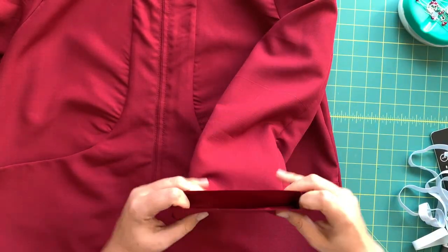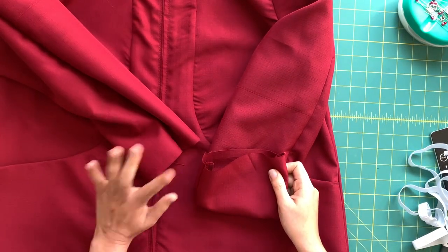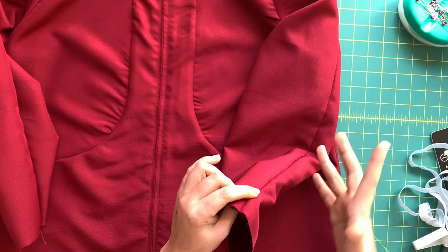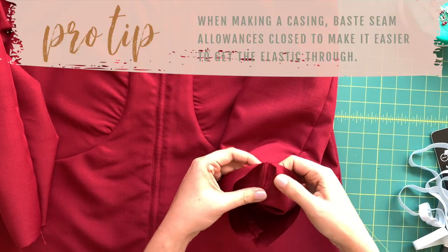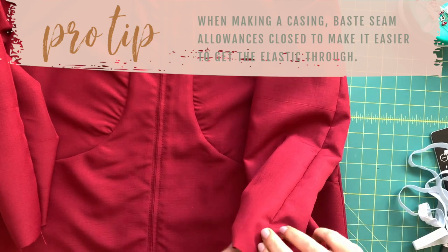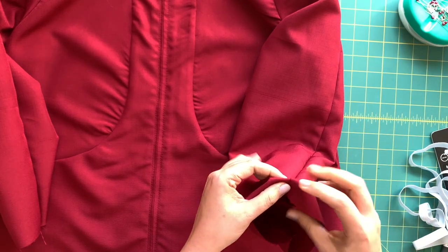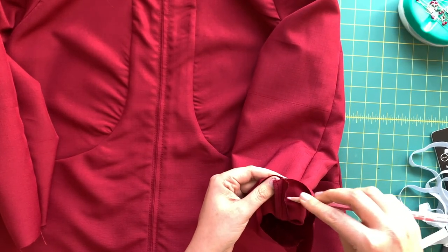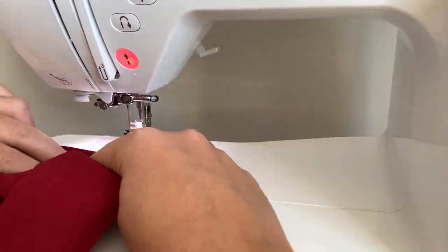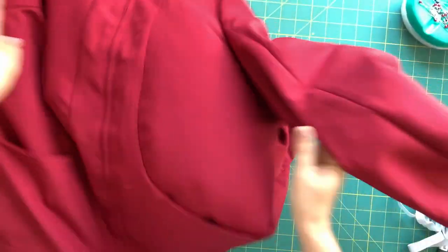It's the penultimate day of our Butterick 6386, so let's head to the cutting table. We're finishing off these sleeves — I'll demonstrate one and you finish the second on your own. The first suggestion is really good for any casing, whether it's a waistband or otherwise: take your seam allowances and baste them along the raw or serged edge so that when we go to insert our elastic, it won't get caught in the seam allowances. There will be four basting stitches going all the way around.